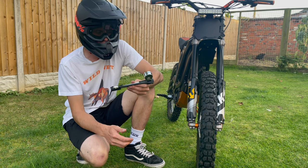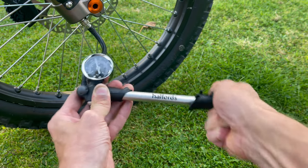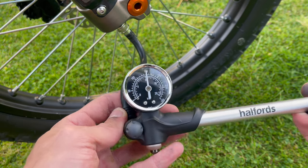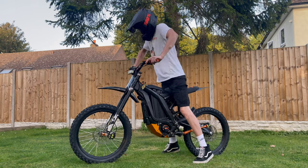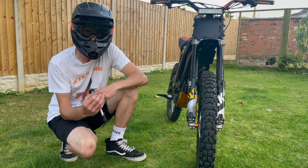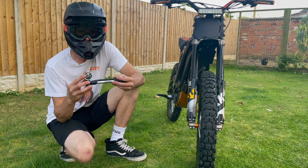Once you've attached the shock pump and read your PSI, if necessary pump more air into the forks to reach your desired PSI level. Once you're there, unscrew the shock pump and screw the cap back on the forks. Then go back and check your forks to make sure they're working alright. If you have been running under pressure, this should make your forks feel so much better. It's a really simple job, easy to keep on top of, and is a massive game changer — especially if your forks are leaking air like mine.